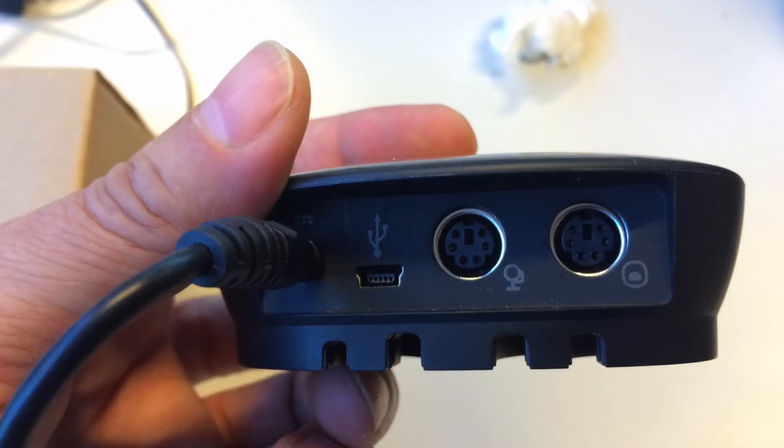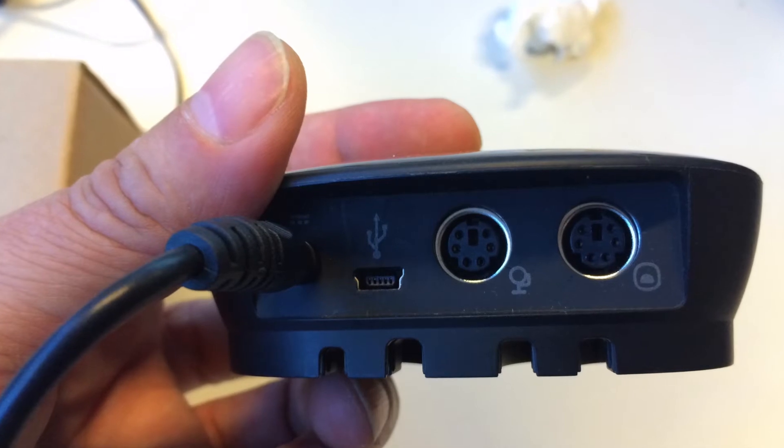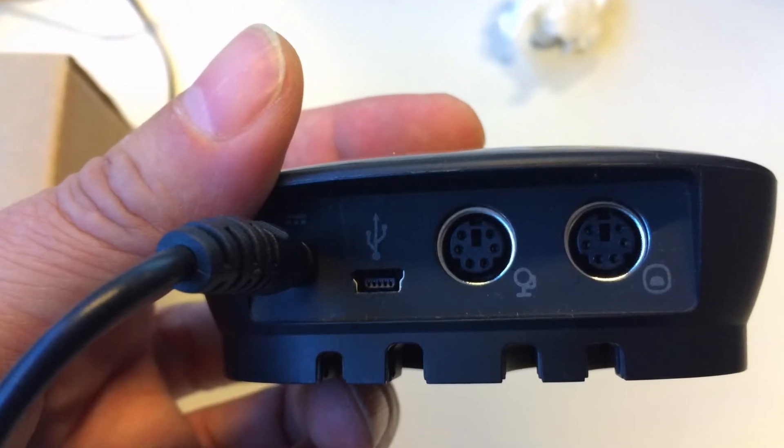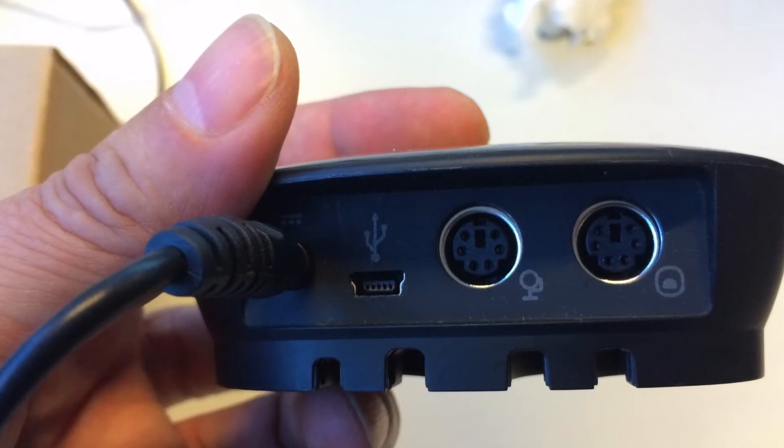This is the USB hub. You can see the little images there. The middle connector is the camera and the one on the right is the audio connector — it's a bit unclear. The left one is the USB and the far left is the power supply.